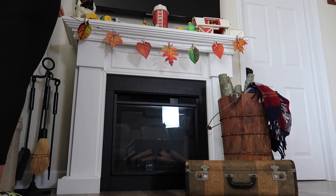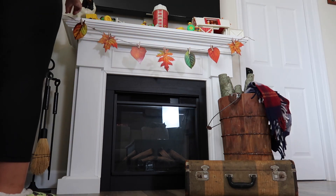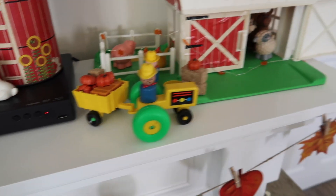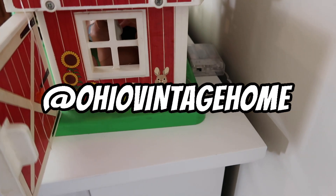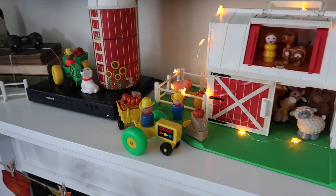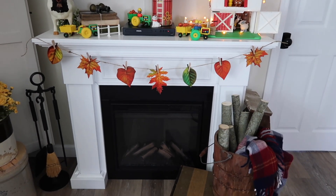This leaf garland right here is something that I put together. I got those leaves at a thrift store for 50 cents, and then I had some twine and some mini clothespins and I went ahead and made a garland out of it. It's really nice because I don't have to damage the leaves — they are just clipped on there with the clothespins. I did share that on Instagram on my story. If you do not follow me there, it is Ohio Vintage Home. And there we're going to turn the lights on — aren't they so adorable. I love sitting in my chair at night and just looking at this. It makes my heart so happy. I told you at the beginning I like a little touch of whimsy, and I think that little setup on my mantle is definitely whimsy.